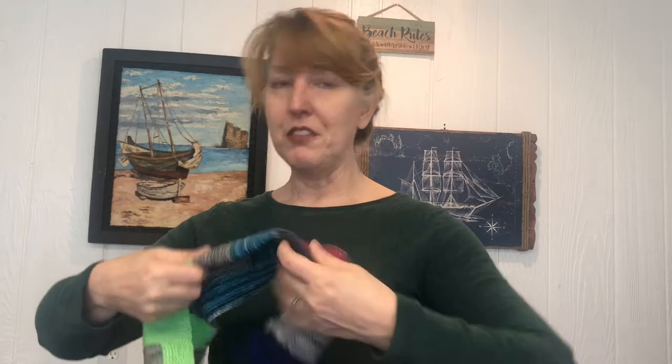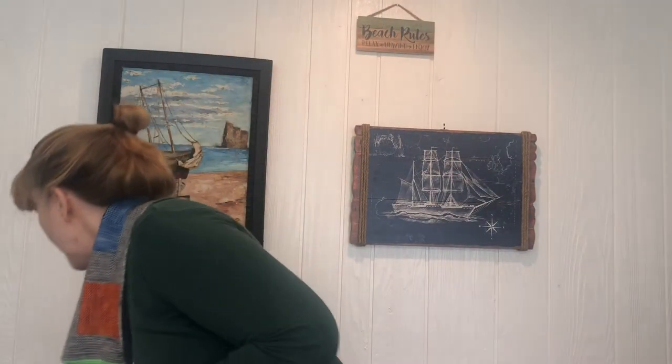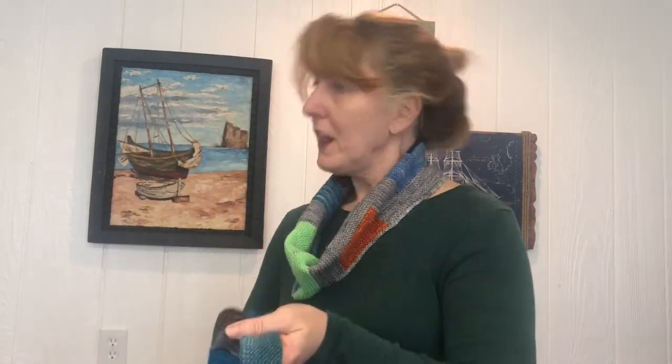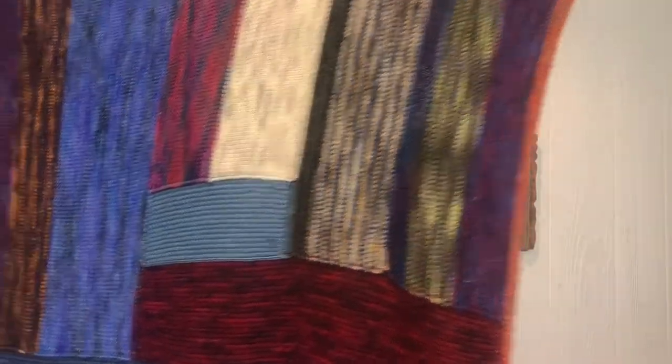I also decided to edge one end in single crochet for a nice little edging — I got tired of it so I didn't do the other side, and half the time I wear it folded in anyway. Along with this small project idea using sock yarn bits, why not also go stash diving and pull out all your leftover sock yarn for a bigger project? Another idea — and this one's free on Ravelry all the time — is called the Itty-Bitty Sock Yarn Bits Blanket.